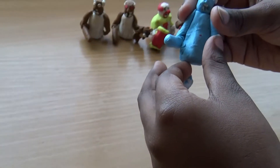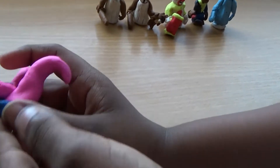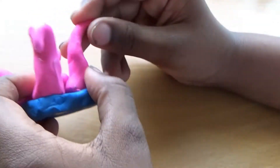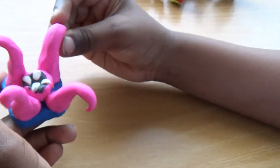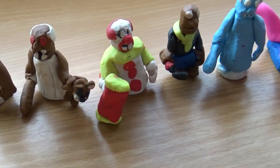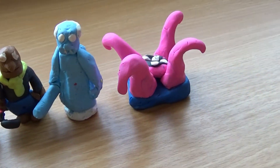Then the last one is from Granny Chapter 2 — the Kraken. I think it's a bad ending: it swallows you if you step into the river where you're supposed to escape. I will make more, but this is my Granny collection so far: Granny, Angry Granny, Pennywise Granny, Grandpa, Frozen Granny, and Kraken.